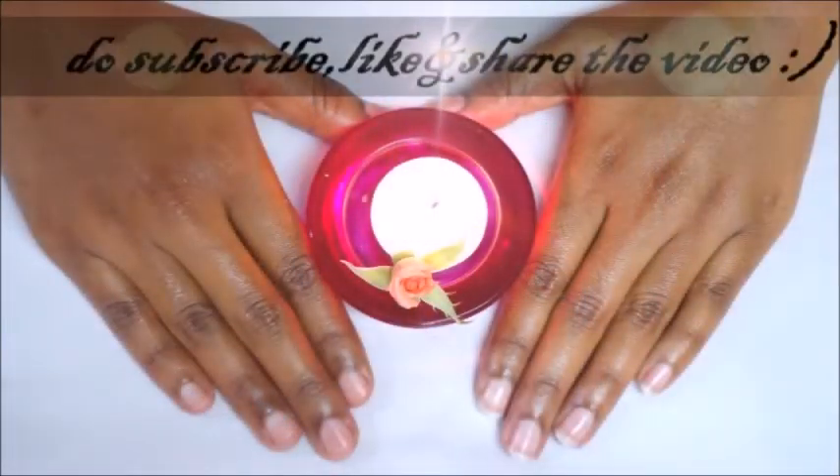That's it for today's video. Thank you so much for watching. Please do subscribe to my channel and like and share this video with your friends and family.